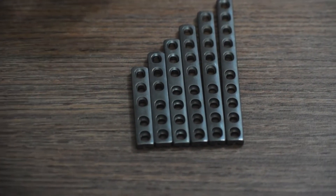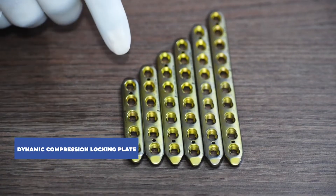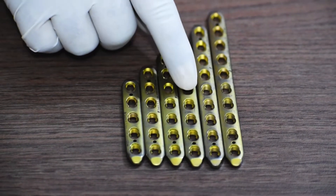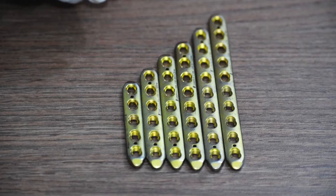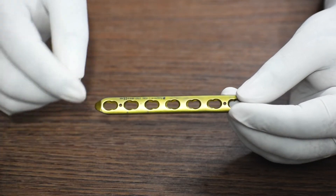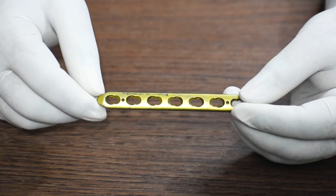They come in two sets. This is the dynamic compression locking plate, again available from five hole to ten hole — five, six, seven, eight, nine, and ten holes, with one hole gap in between each plate. This also comes in two sets. For the locking plates, it comes with a combi hole, meaning it has both the option of a non-locking hole and a locking hole, so you can fix it with either a cortical screw or a locking screw.